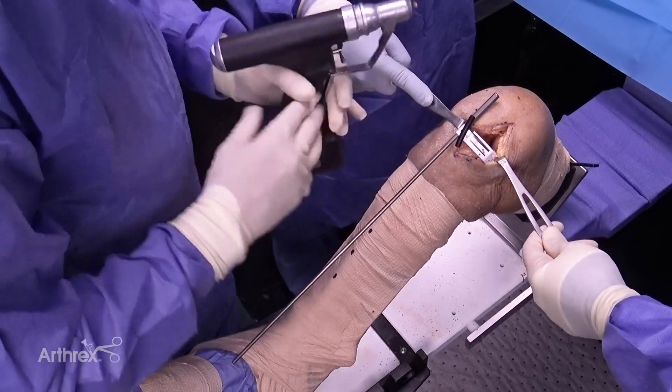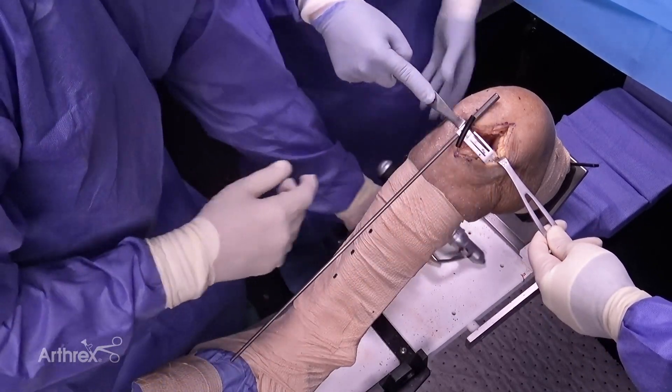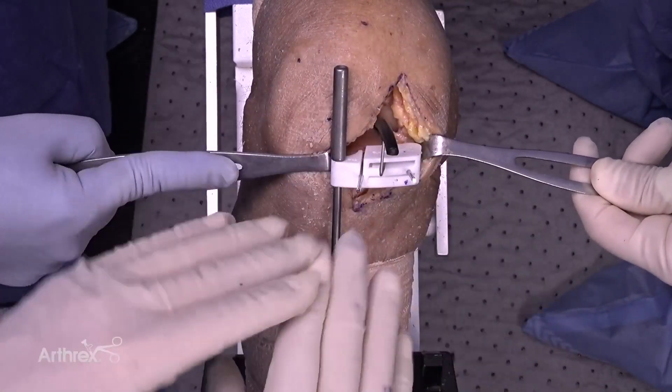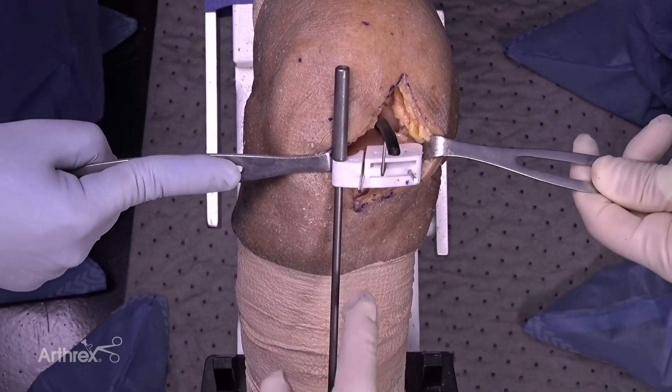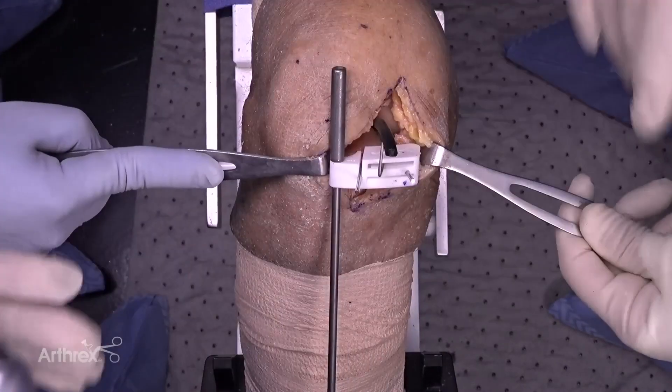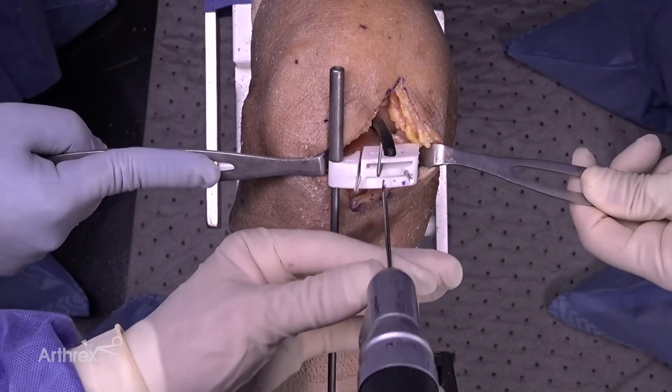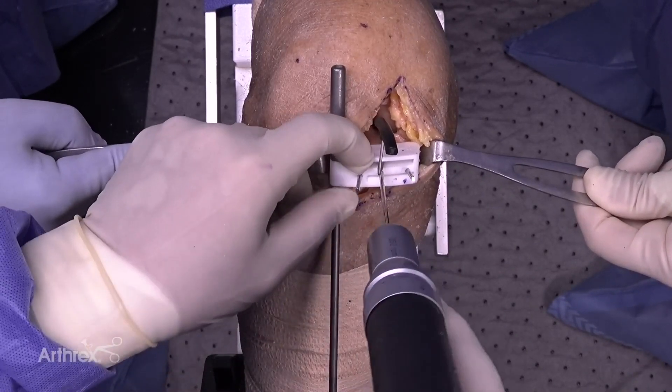In order to get the third pin in, we're going to take our stylus and bend it straight up. What that does is get it out of the way for our last pin and for our saw cut, while at the same time helping maintain fantastic stability of this cutting guide. I'm going to put the last guide pin in.